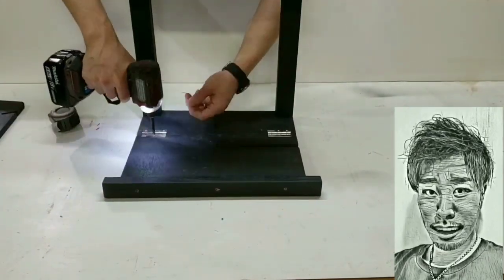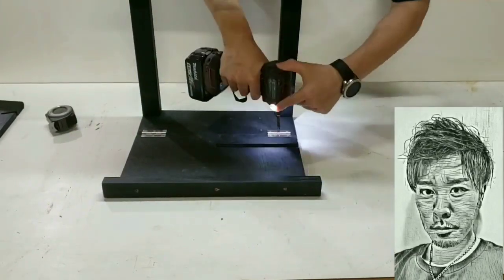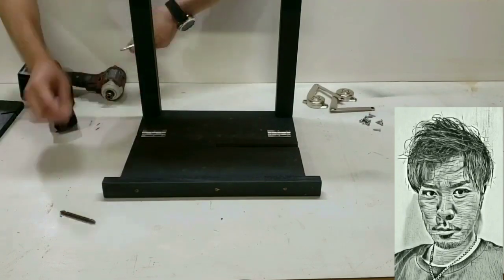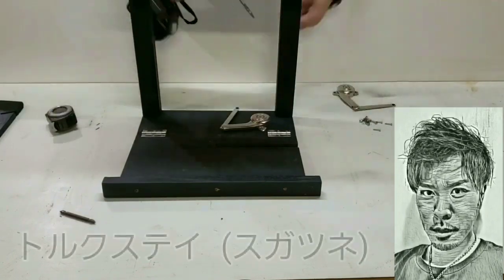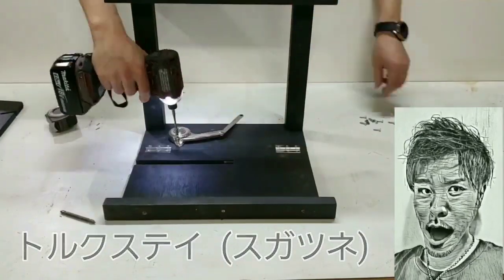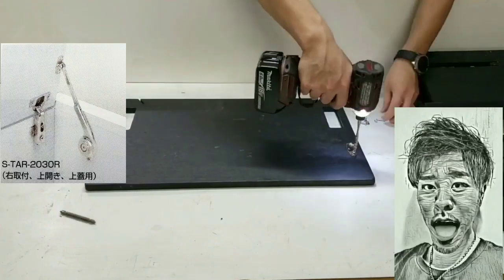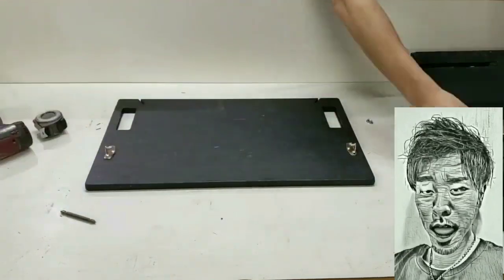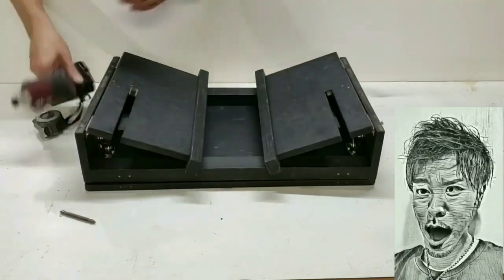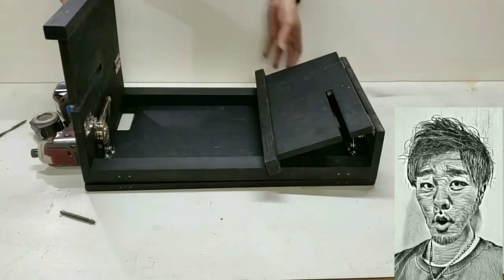作りとして難しいところは、天板と棚にMDFで作った備品の箱を入れる穴を開けるところと、足の部分に棚を差し込むスリットを入れるところです。動画ではマキタのマルチツールを使っています。刃を変えることで木材から鉄の材料の切断、サンダーとしてサンドペーパーを付けて削ったり磨いたりと使い道は様々です。DIY好きの方にはマルチツールはおすすめの1台となっています。